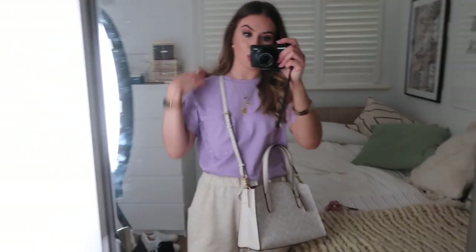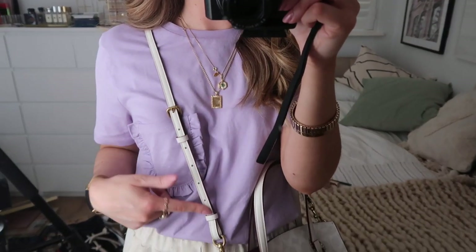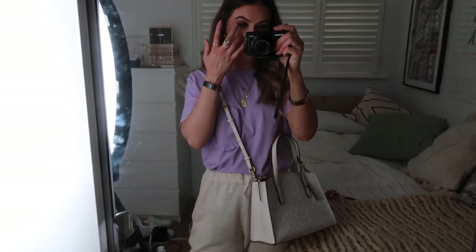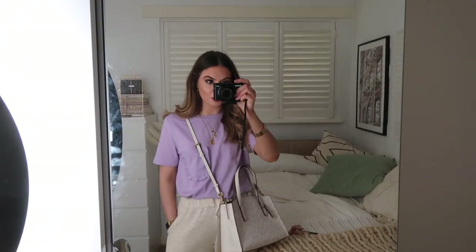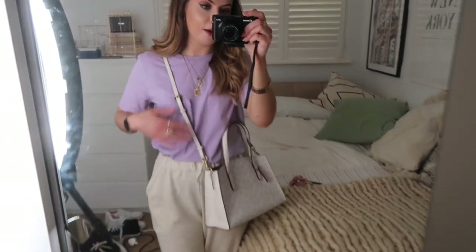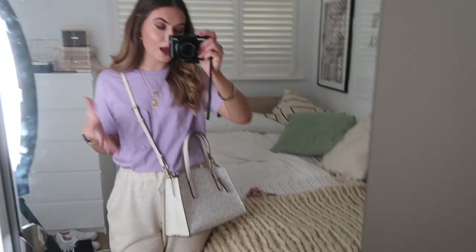Ignore the fact that I have jogging bottoms on — this is YouTube, nobody wears trousers. This is what the bag looks like when worn crossbody, which I think is really nice and doesn't date. I've shortened the strap to its shortest setting because I like my bags to sit up high — I like a high crossbody, but not a bum bag, so it doesn't need to be too high. I think for a bag this size, around here is the best possible place to carry it. Any higher and it might look a bit odd.